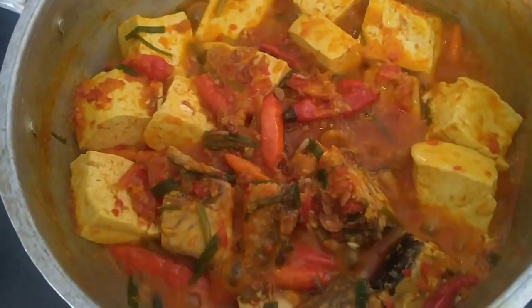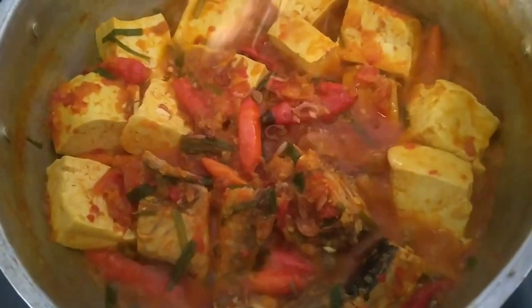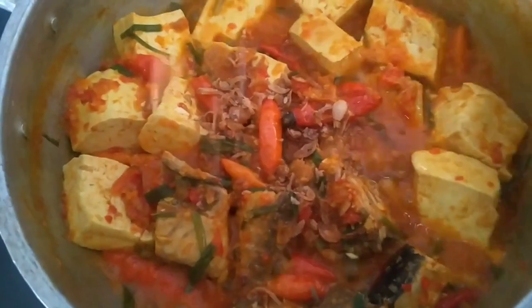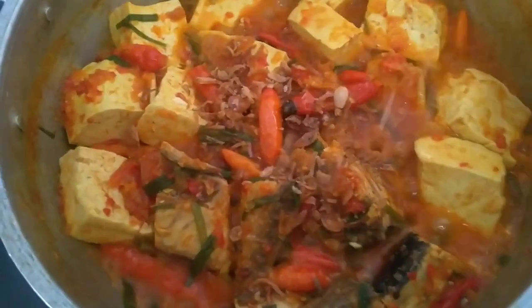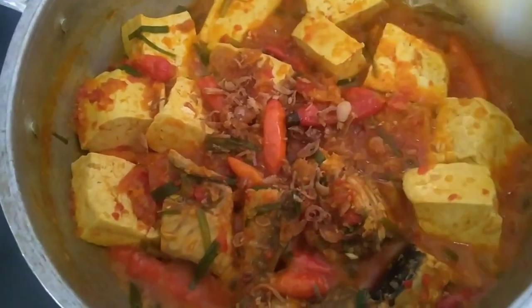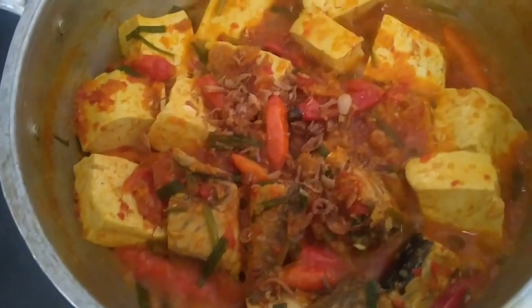Enak banget itu teman-teman ya. Terakhir, kita masukkan bawang goreng ya, tambah harum dan tambah enak. Ini teman-teman sudah masak, kita matikan apinya ya.